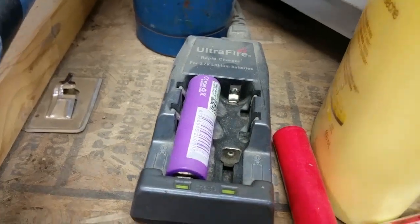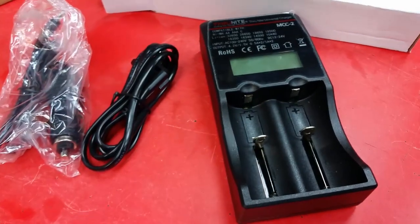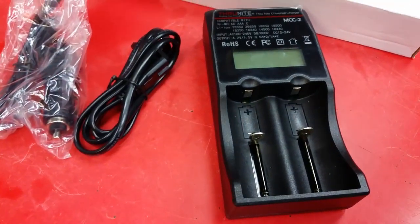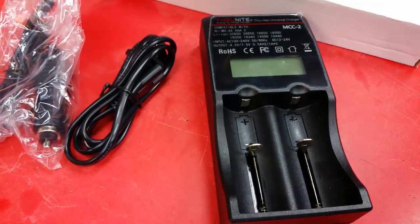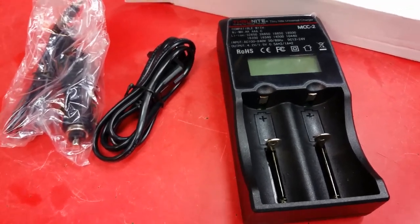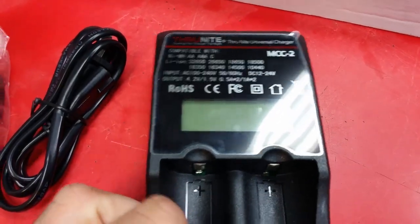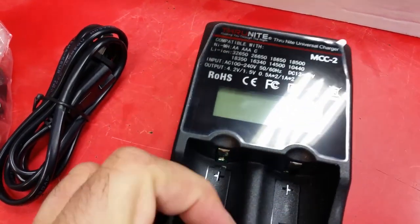Before this I've been using mostly these crappy UltraFire ones, and I do have a four-bay charger with LCD screens for my electronic cigarettes. But to be honest the build quality of the other one I have is pretty bad, so I had to give this one a try. I have yet to have a flashlight that takes the 32650s.